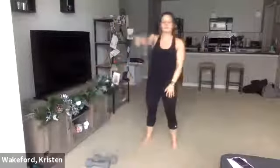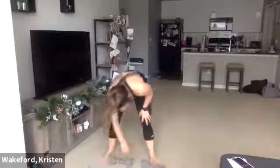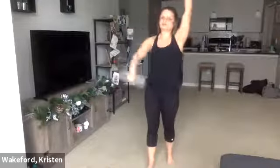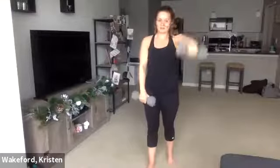Both dumbbells — all the way up, all the way up, all the way down, all the way down. Focus on that. Ready, set, go. Raise, raise, lower, lower. Slow and controlled. This one's not about the speed — it's about the quality of the reps. Halfway. One more — up, up, down, down. Good.